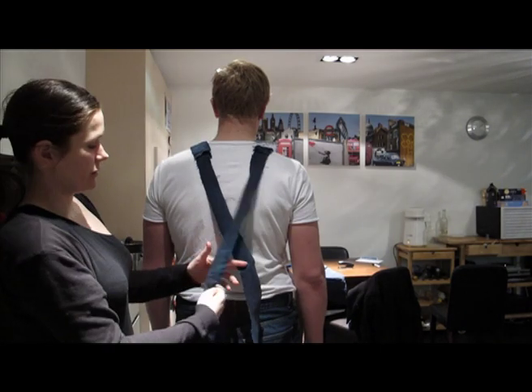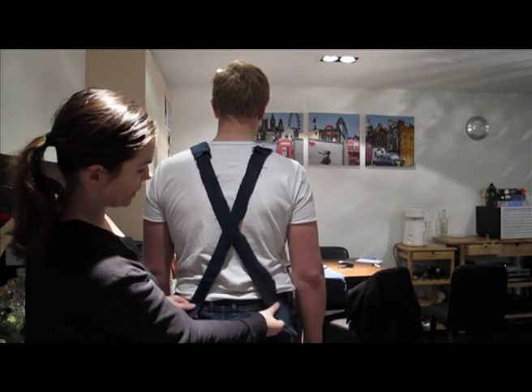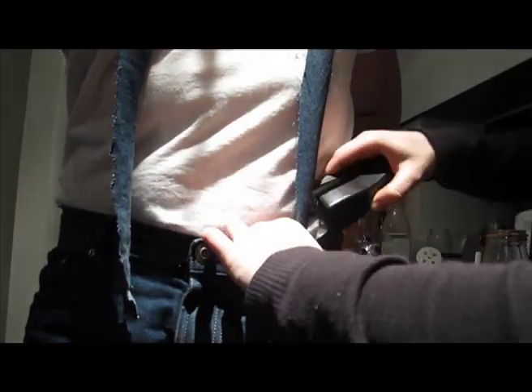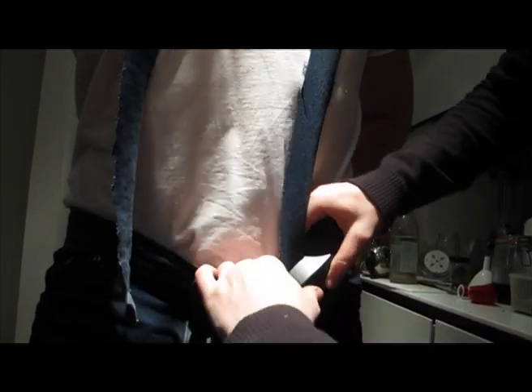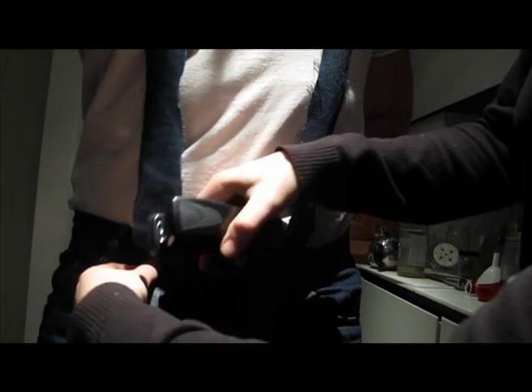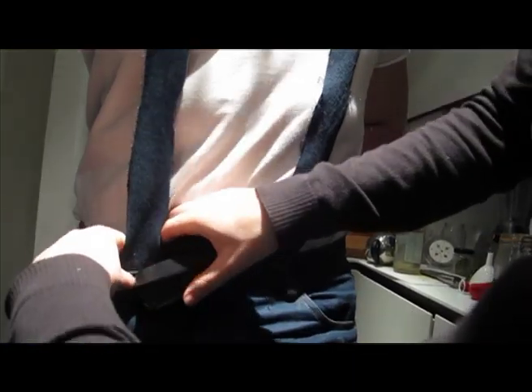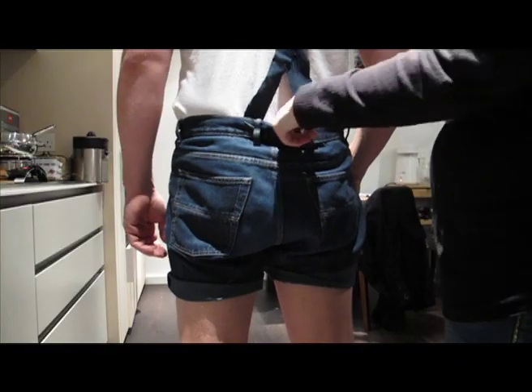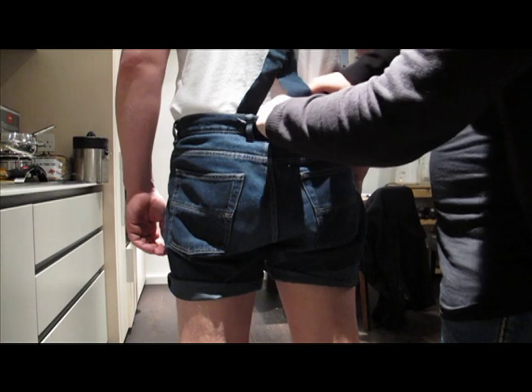At the back, make sure that they cross over and put a staple with plenty of room. And from the front, staple. Just like the front, staple.